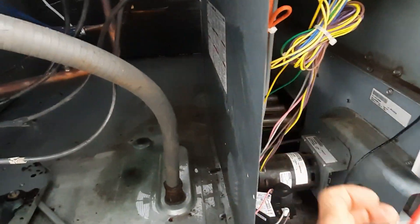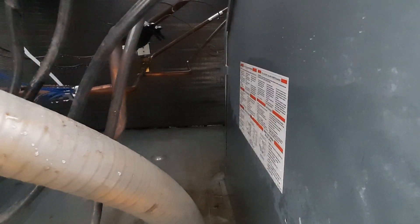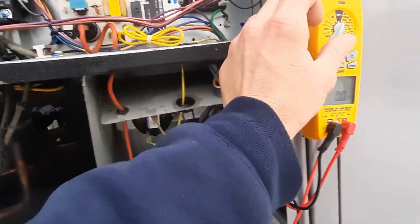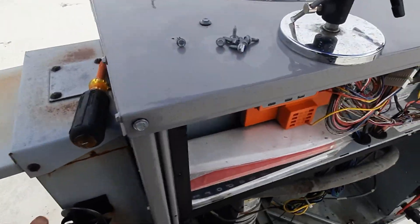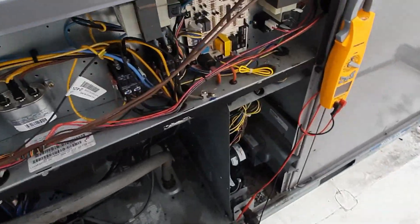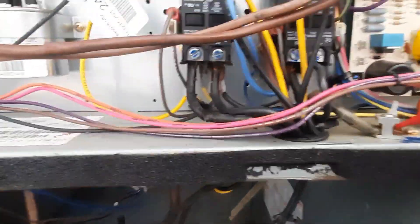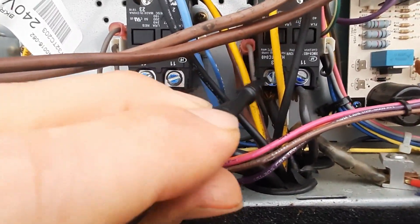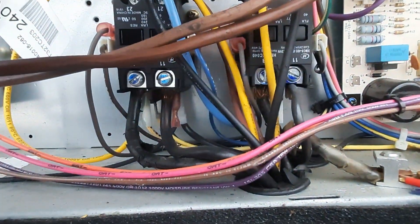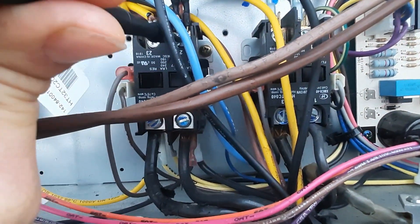These are humidimizers, so they will reheat. Let's kill our power first - or what power we have - and check for shorts to ground. I can get on it here. I got a short right there, both sides.